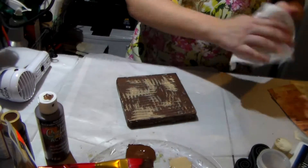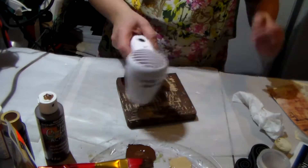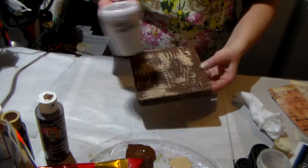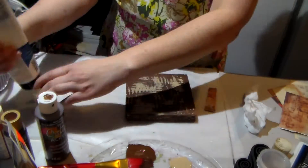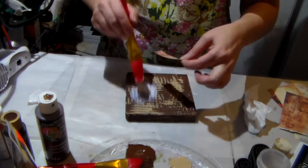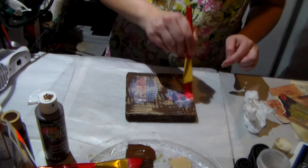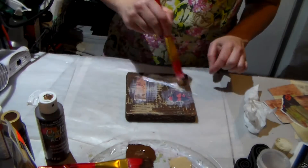Here I'm using a little mixed media tool that has little teeth, kind of like a little comb, and it's in silicone. It's perfect to put some little colors on like that, and I decided to do it in a tan color because that was also the base.